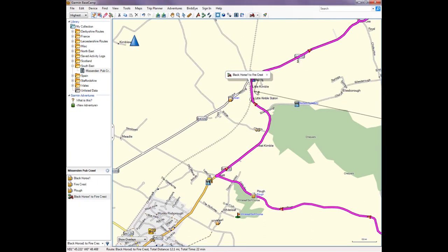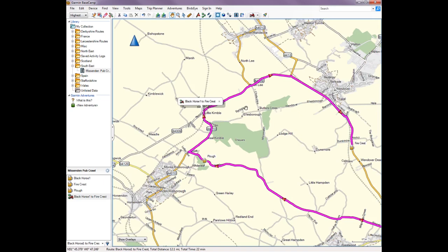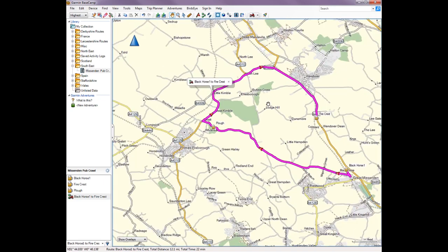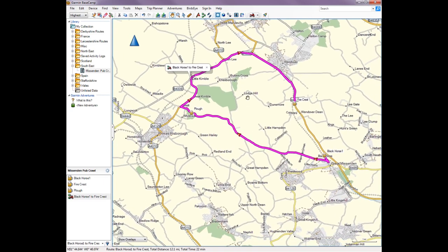You have to return to the pan symbol, otherwise you'll put lots of little points all over your route and make a right mess of it. Looking at the result, it now looks very similar to the route we planned on Google Maps, so that's good.